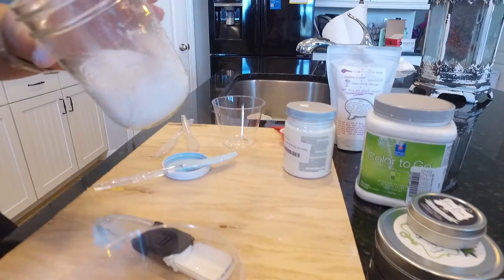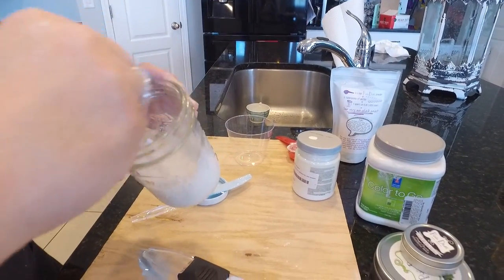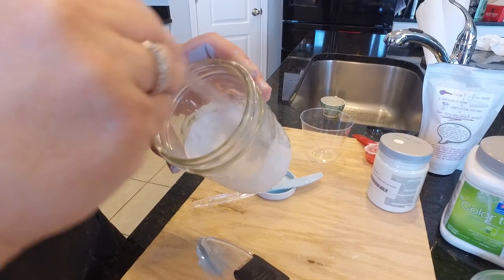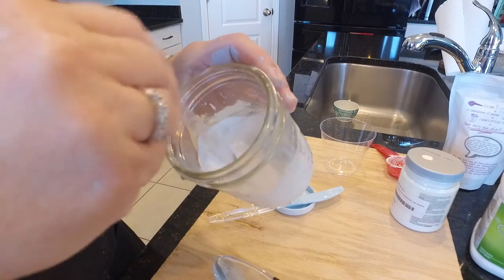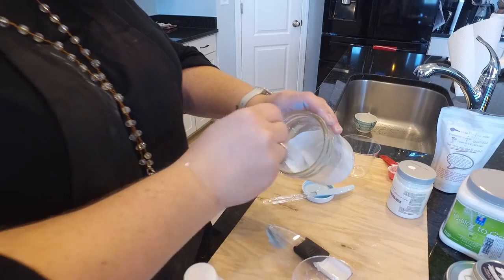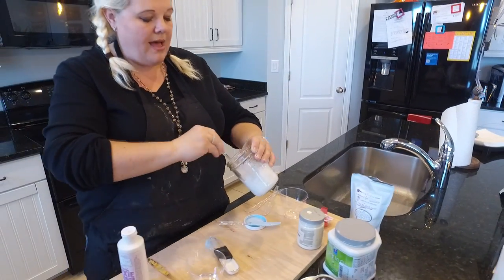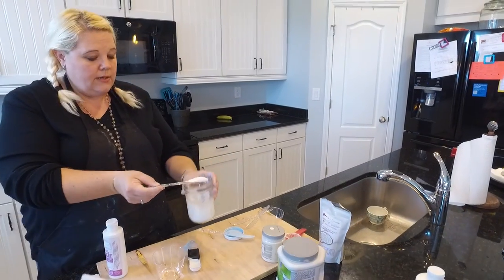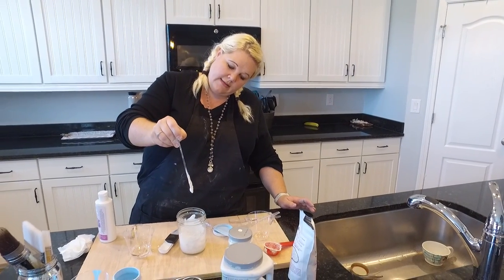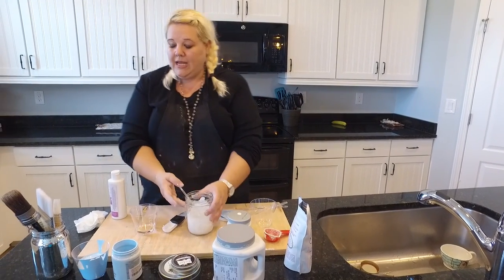You can see how it mixes very nicely and evenly. There are not going to be a lot of lumps or clumps once you get this stirred up — the powder is so fine. It should never be gritty, never be sandy, never feel like plaster of Paris. You can see it has a very nice, smooth consistency of paint, and then you're going to add the paint.